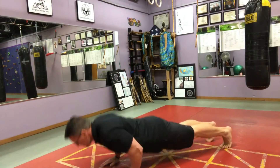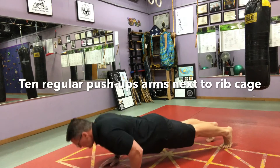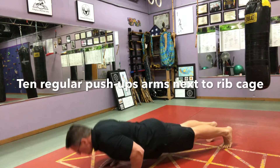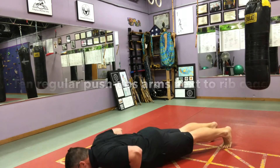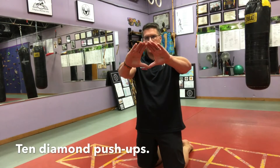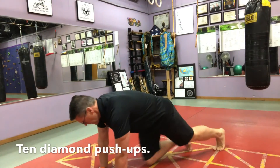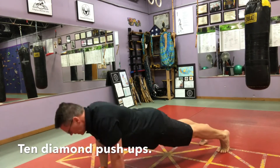Rest for about a minute after your squats, then go into regular push-ups with your arms close to your rib cage. Make sure you're bending all the way down, extend up, and then switch into a triangle grip so that you can hit more of the triceps and get better definition and size in the back of the arm.